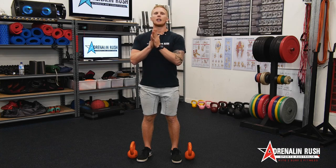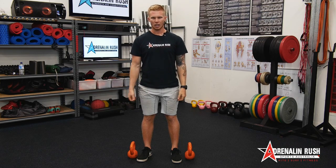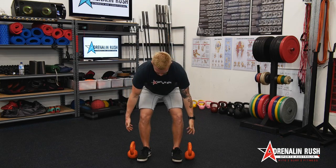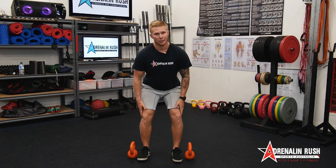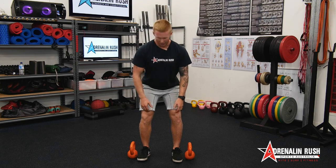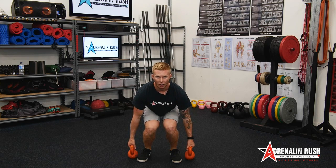The big thing with the kettlebell deadlift is keeping a nice straight back and really engaging through your glutes and hamstrings, keeping the arms nice and straight, and resisting the urge to roll the shoulders in. Coming down into our starting position, my feet are under my hips — notice all my legs are straight. We're creating force that likes to drive in a straight line. We come down into a nice starting position; notice my legs aren't diving like this.